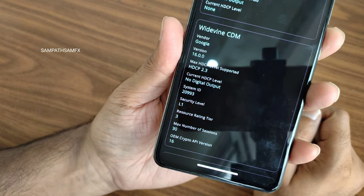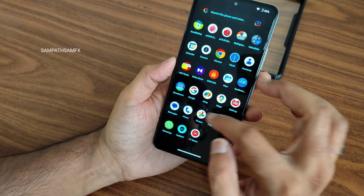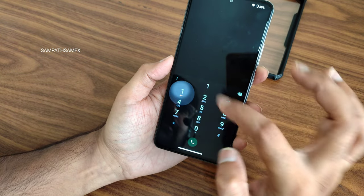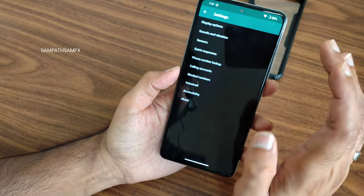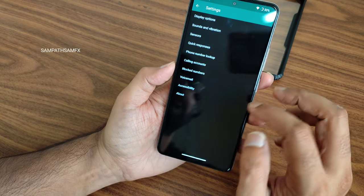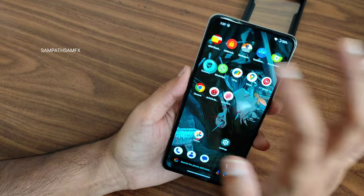You get a typical dialer here — let me show you. This is how the dialer looks, and if you go into its settings you get some interesting options. Safety net status also passes, so you can use all payment applications like Google Pay, PhonePe, or whatever you want — that's going to work fine without any issues.